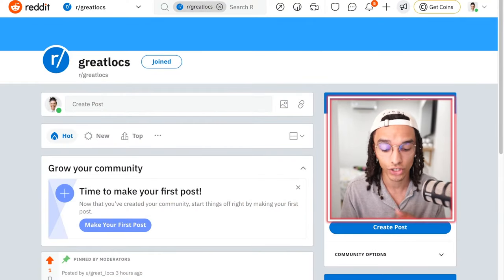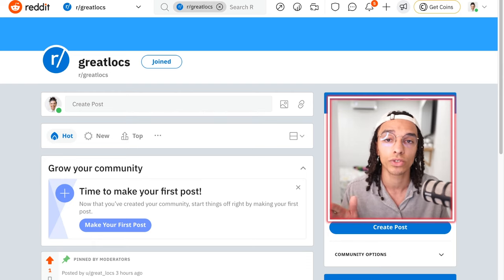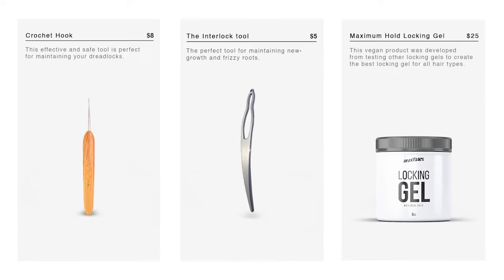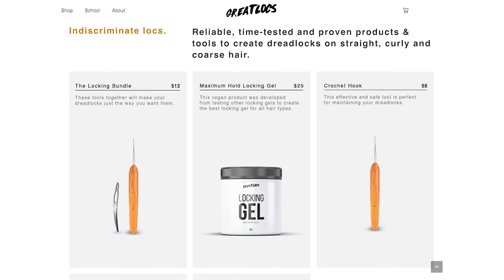If you personally like the way your dreadlocks look, share them to the Great Locks Reddit community — the link is down below. It's a community where you can share your photos, and I'll be looking at them on future videos. I also rate everyone's dreadlocks on Discord as well — the link is down below. The video you're watching was actually a clip from my multiple-hour stream on Twitch. Follow me on Twitch to ask me questions live and watch behind the scenes. Do you need products for your dreadlocks? Greatlocks.com has everything you need — click the link below.